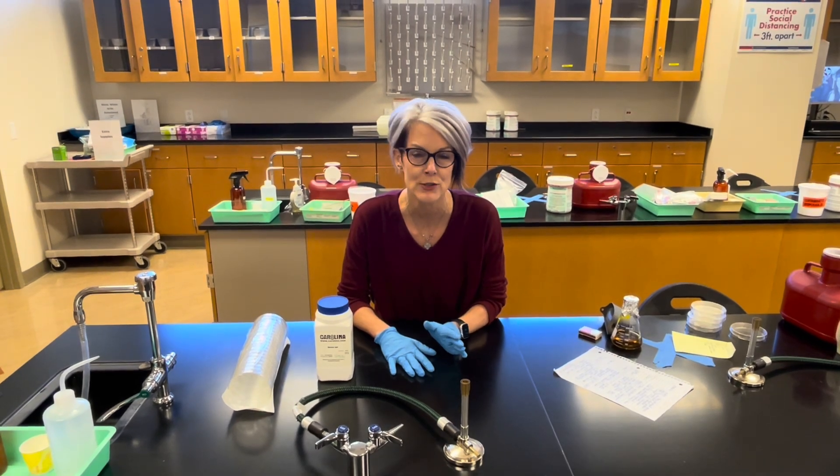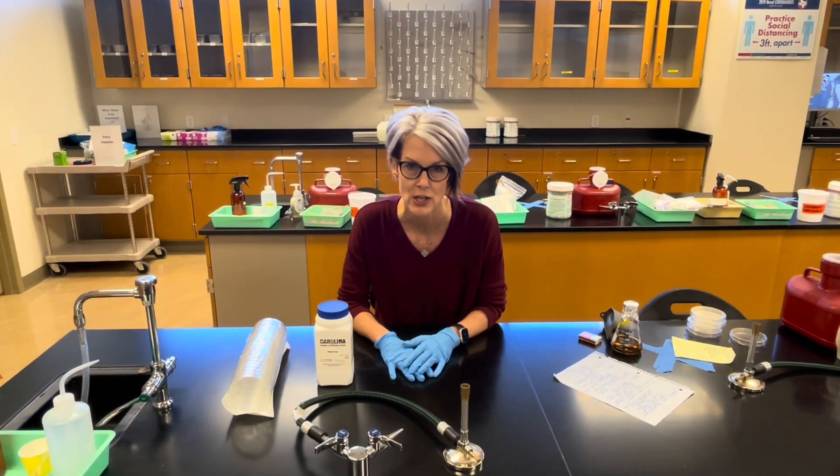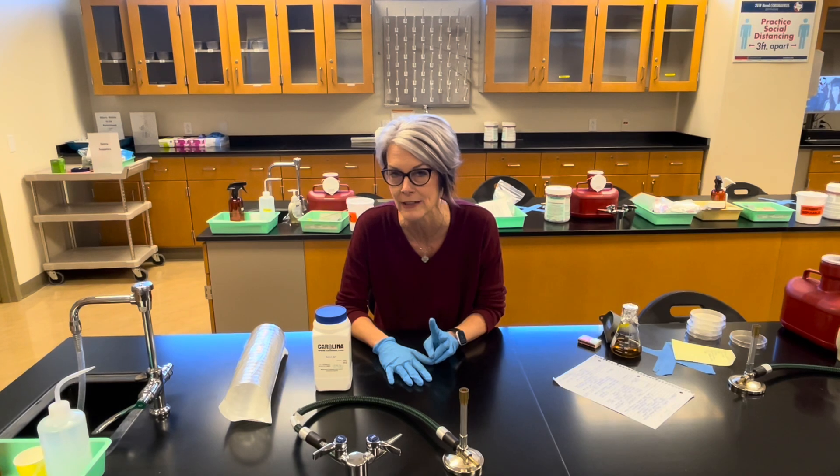Today is all about microbiological media. You are going to be pouring four nutrient agar plates. Nutrient agar is a complex, general-purpose media — most organisms grow on it. There are two ways you can make it.